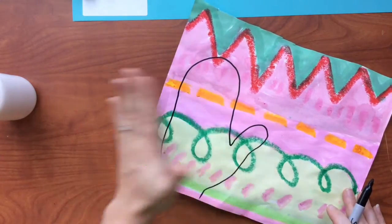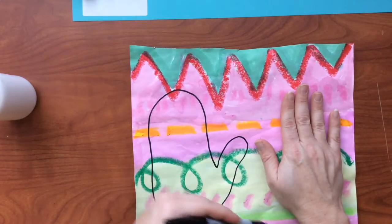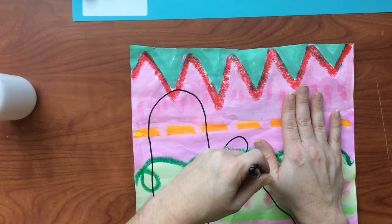Now, I've got to tell you, this is a little bit difficult, so what you could do is have a friend help you. Maybe for one glove you can handle it, but I know that this is going to be difficult for me using my left hand, so a friend would be very nice to have help.